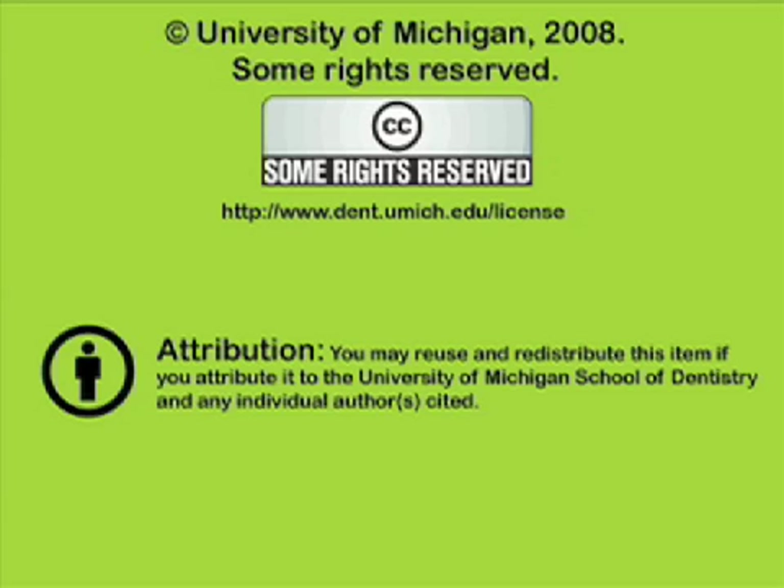You have been listening to a presentation from the University of Michigan School of Dentistry, which is dedicated to supporting open learning and open educational resources. This recording is licensed under the Creative Commons and may be reused and redistributed for non-profit use. Please attribute materials to the University of Michigan School of Dentistry and redistribute under this same license. For more information, visit www.dent.umich.edu.